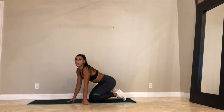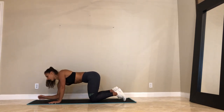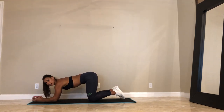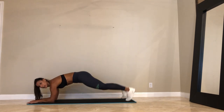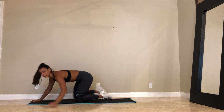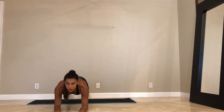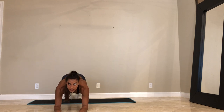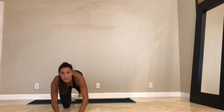Then we're going to come into plank jacks — forearm plank jacks. We've been in a lot of planks today. We're going to come into the forearm plank and jump our feet out and in. Feet out, feet in. If you need to modify, you can just step. We're going to go for 45 seconds.